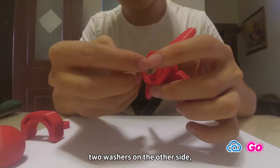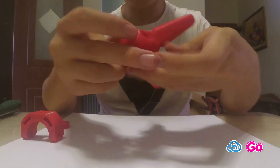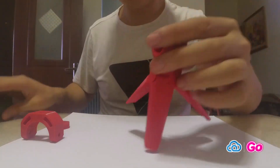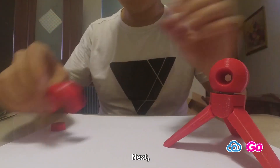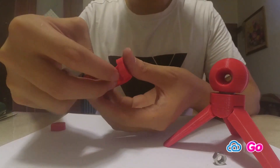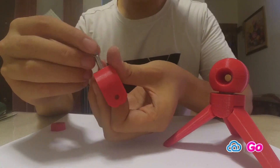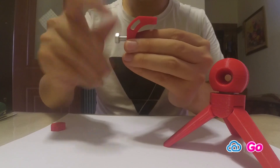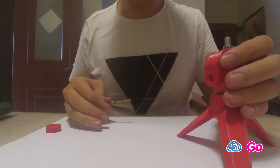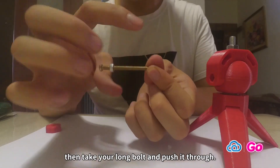Then twist on the bolt. Next, place in the other bolt and tighten the nut. Place that on like this, then take your long bolt and push it through.